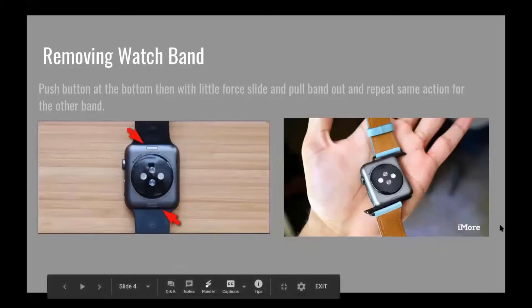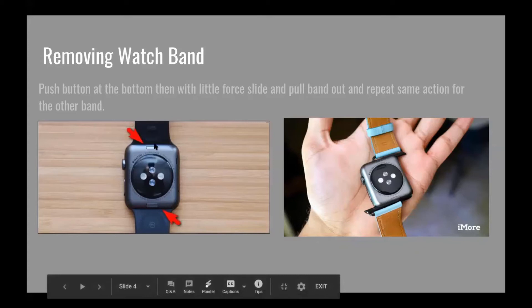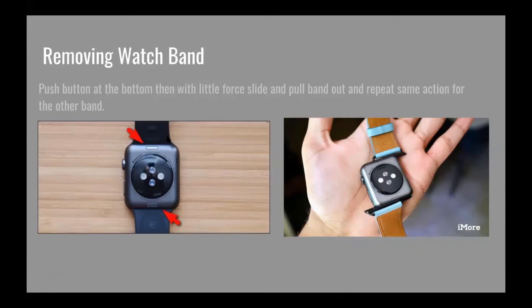Removing the watch band — you have to be careful. You can't just yank it out, otherwise you will definitely damage that area or break the watch altogether. If you flip your watch over, there's a button on both the top and bottom. You're going to want to press that button and hold it while you're sliding out the band itself to change it. You just slide it to the left or right depending on how you have your watch, and it should just pop right out. Sometimes it's a little tug, but be gentle. To put it back in, you just slide it right back in until you hear a clip.